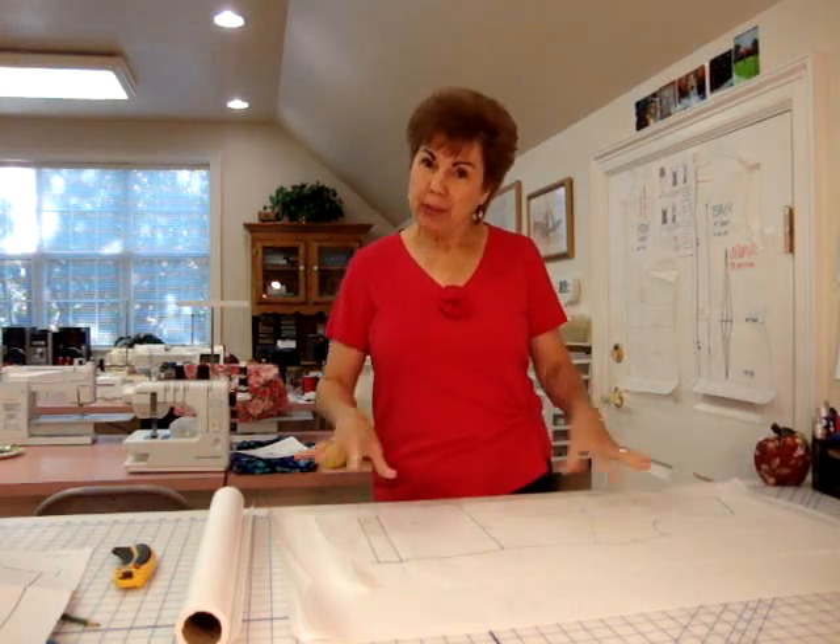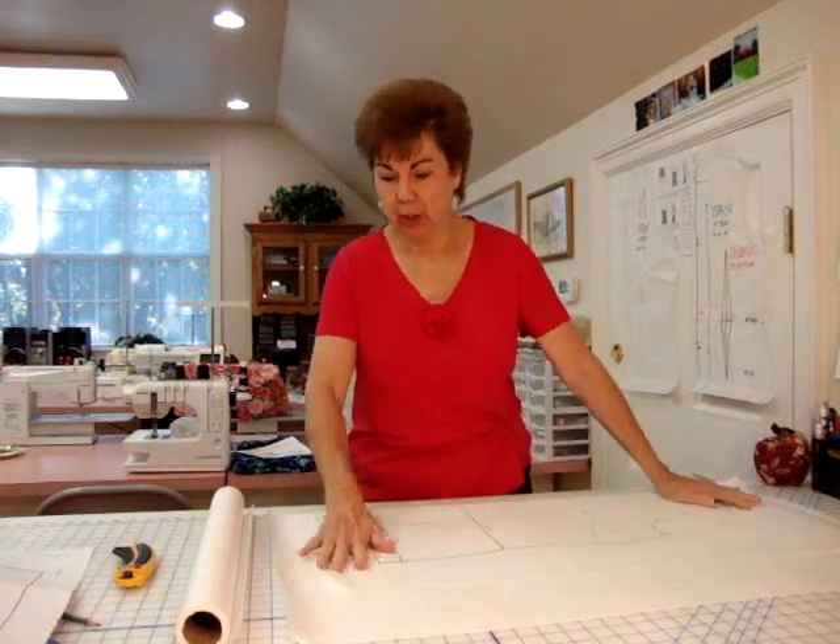Hey, it's me again. This is video number two of my Sure-Fit Designs how to style a blouse — I guess that's what I'll call it.